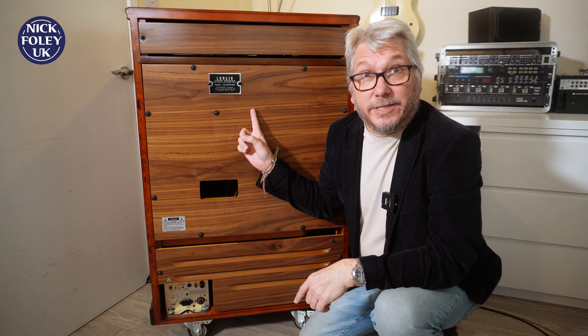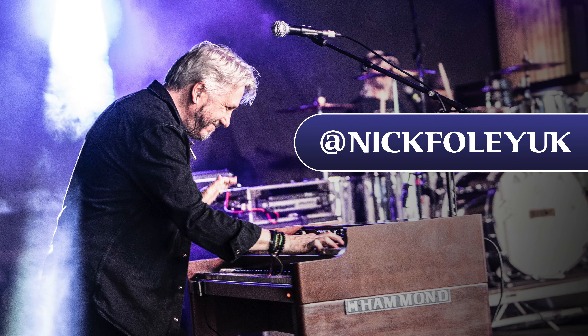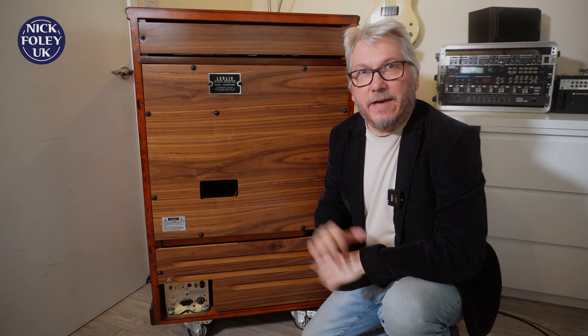Well, blow me — it's only the Leslie 122 Heritage. Hello, hello, good morning, good afternoon, good evening, wherever you are.